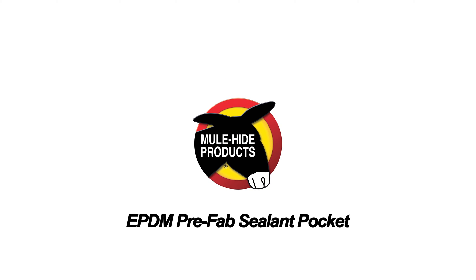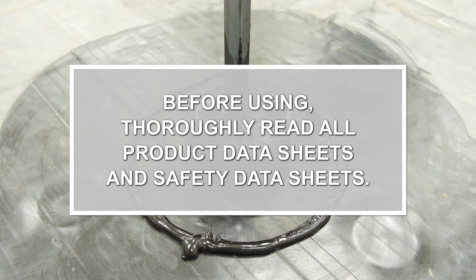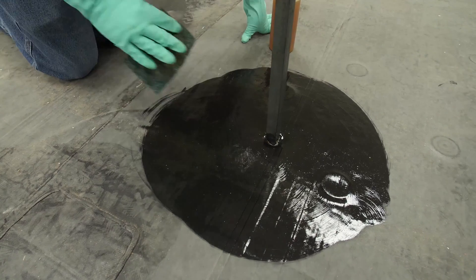Prefab Sealant Pocket. Apply tape primer to the membrane and outside of the projection. Allow to dry until tacky.